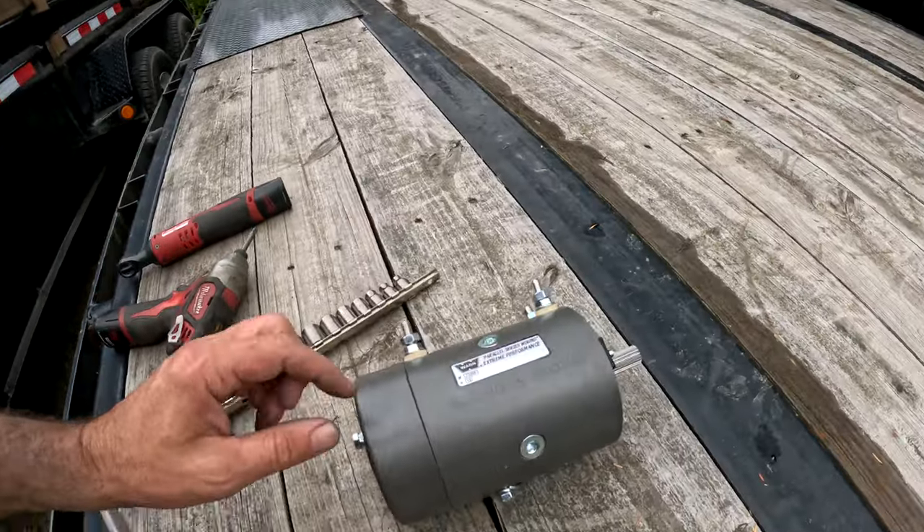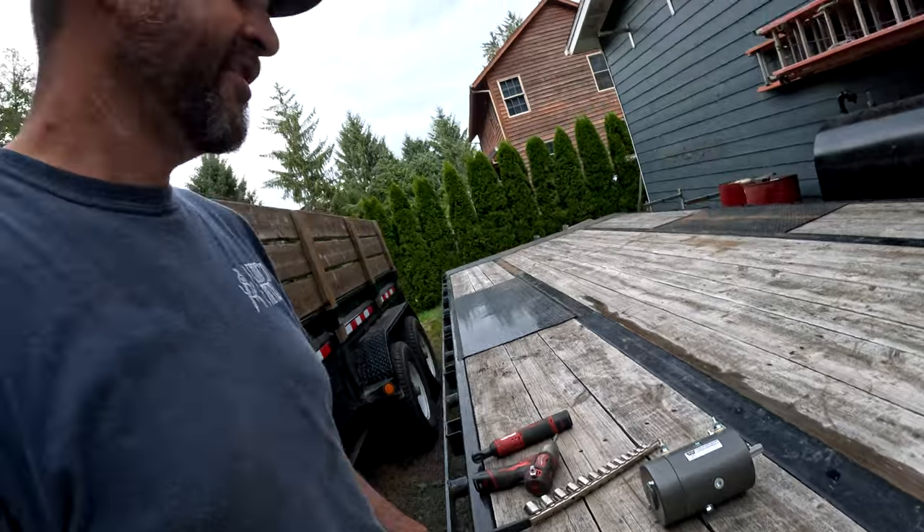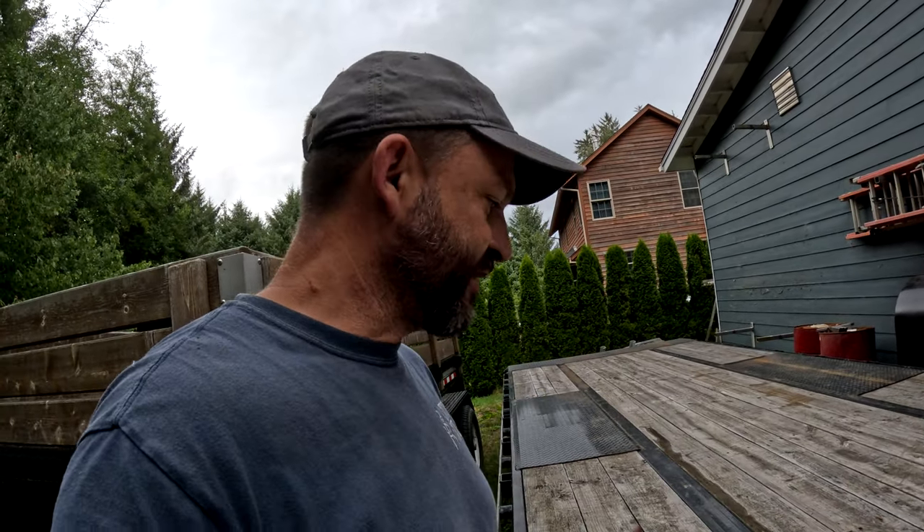Fast forward a week — I got myself a new winch motor. Genuine Warn, part number 77505. The install is pretty easy — it's just a couple of bolts, and I've got to line up the splined coupler here.